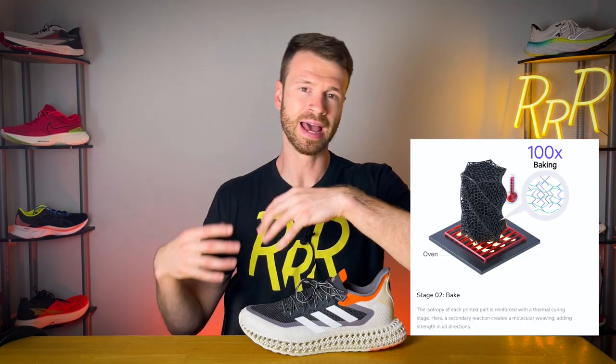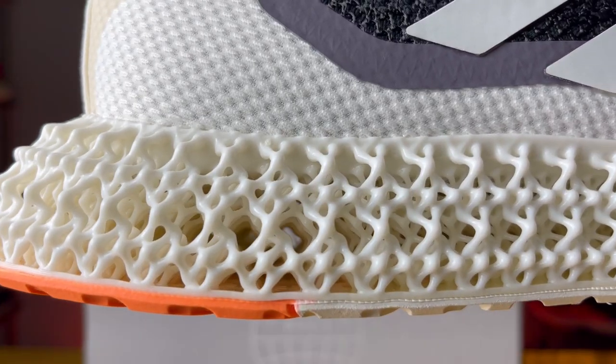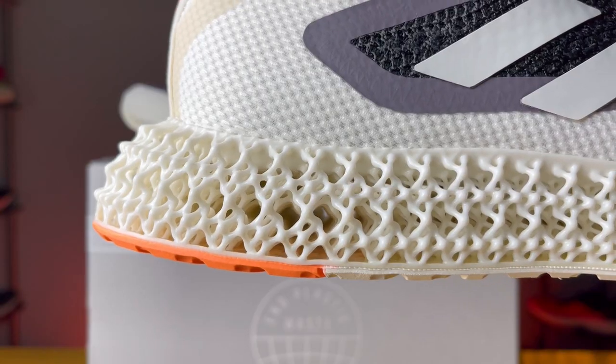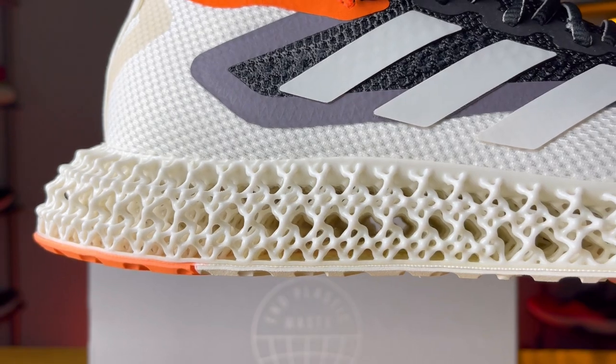This 3D printed midsole has a very interesting manufacturing method called Carbon Digital Light Synthesis. A special light projects an image with a certain pattern onto a liquid resin, and as it starts to solidify or cure, they move it up slightly — layer by layer — slowly lifting it out of the liquid. Then they take the full structure, bake it at a super high temperature, and it fully solidifies, giving us this very interesting lattice structure. Adidas has been working on this for about 18 years, with millions of versions narrowed down to this particular setup. It's special because it doesn't just collapse and provide cushion — it collapses forward, pushing you forward while you run. It's probably the most unique midsole I've ever run in, and you can practically see right through it — light shines right through the individual strands that create the lattice structure.